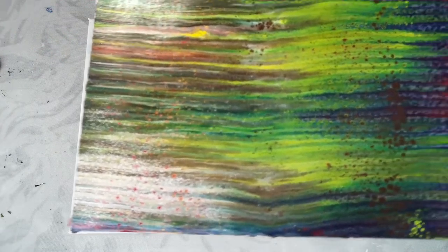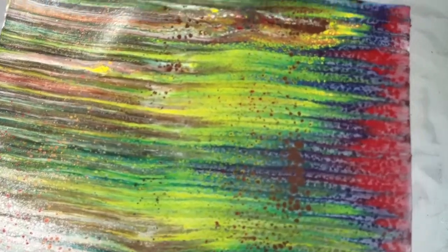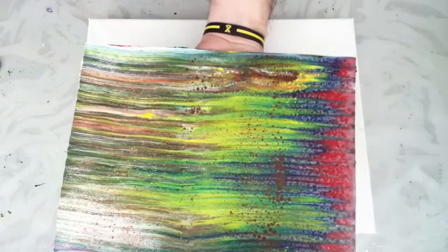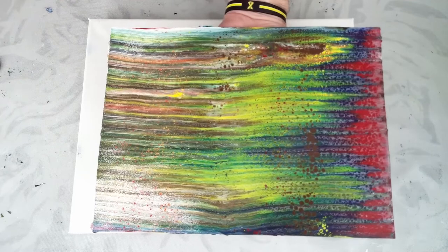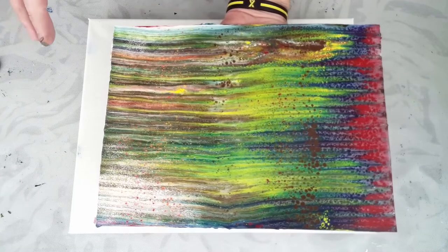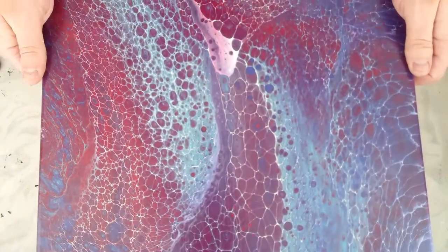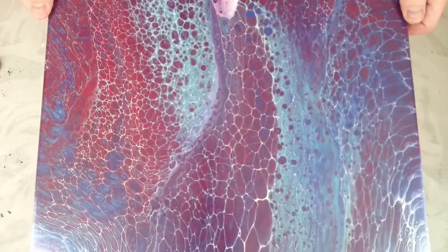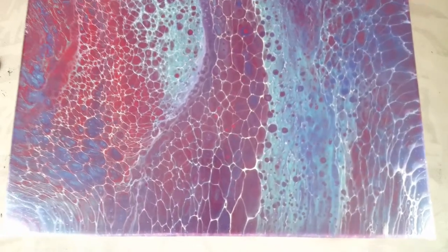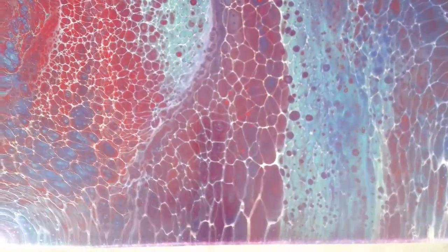And if you can see, there's lots of little cells here. This paint was a little bit thicker when I swiped, and the cells didn't come up until I torched, and there was no silicone in this painting. Now, I have some other examples of swipes. This painting, I swiped white over it, and the paint was a little bit thinner, so it made kind of this lacing rather than cells, as you can see there.